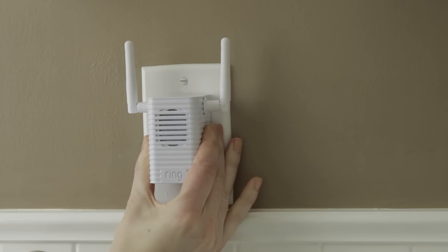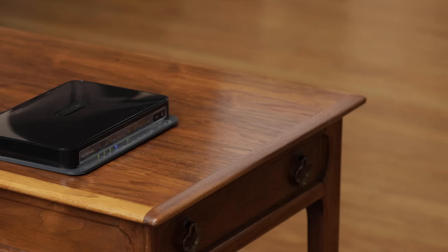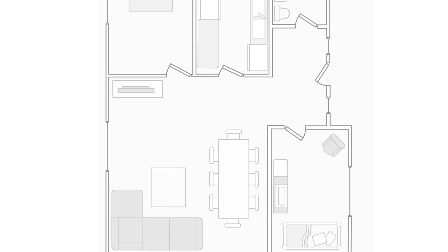If possible, you can also move your router closer to where you're installing your Ring. Moving your router away from walls or closer to a window can also help.